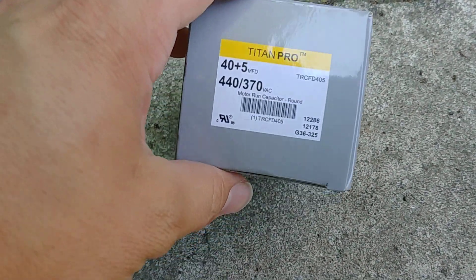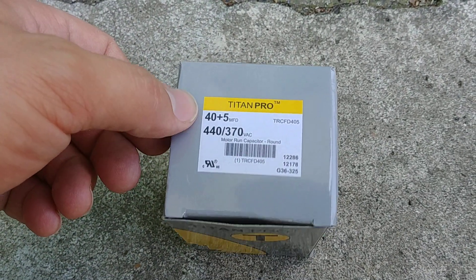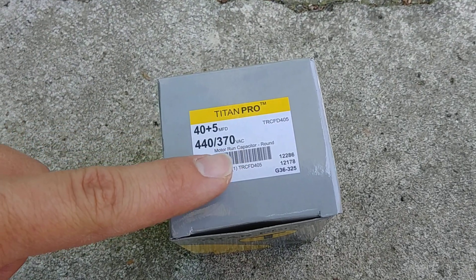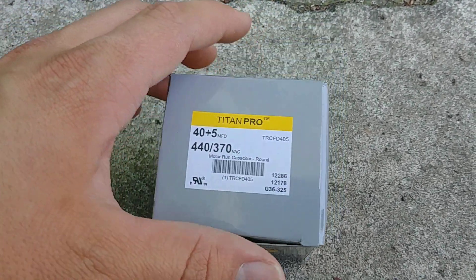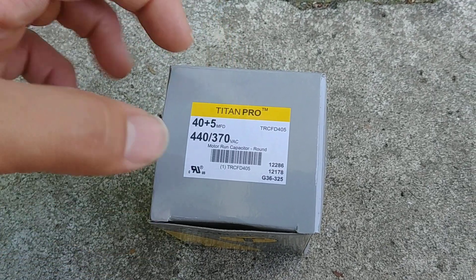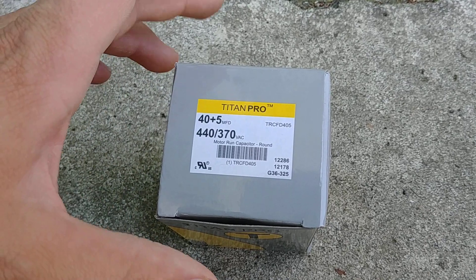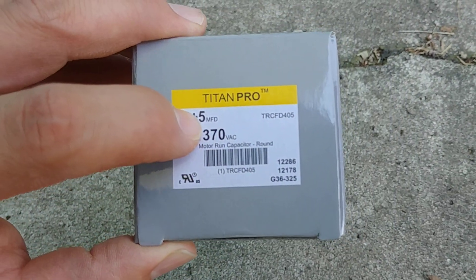So a couple things about capacitors really quick. This is our replacement capacitor — the old one was a 370 volt one. This is a 40 and 5 capacitor, which means it basically has two capacitors in one. You have a common and then a fan and a herm terminal. Herm is for the compressor, and that's for the 40. The fan is a 5.